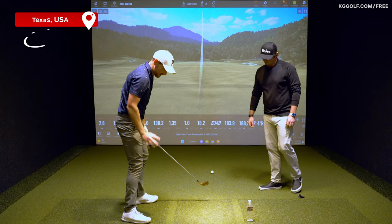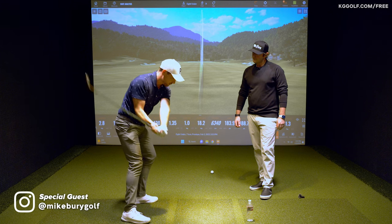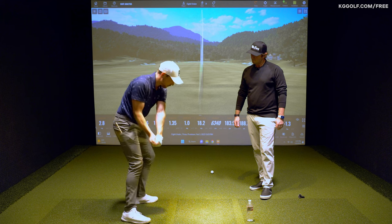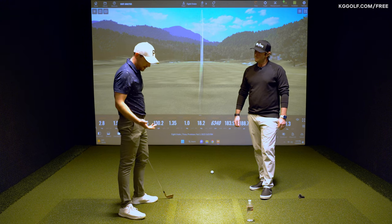All right, Mike, so let's talk about this trail leg specifically and the movement that we see with the professional golfer as the club approaches down towards the golf ball and then post impact, relative to what we generally see with the amateur.